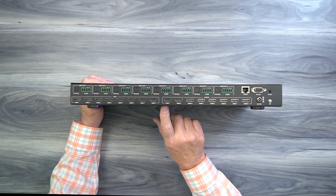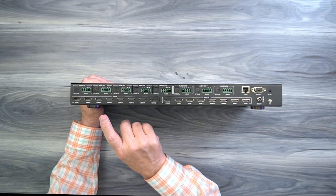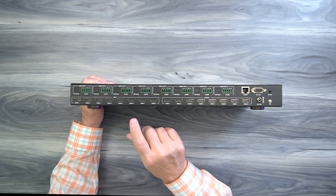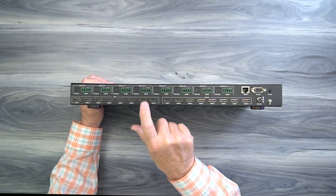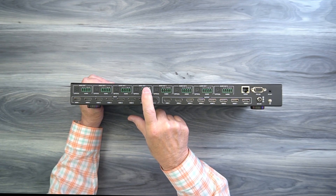This product provides audio extraction capabilities where it can digitally separate the audio from the media stream and allow you to pass that along to a soundbar or a home stereo through an analog or digital connection. Above the HDMI ports, you'll find audio outputs 1 through 8. For each output, you'll find an optical SPDIF output as well as an analog left and right connection.